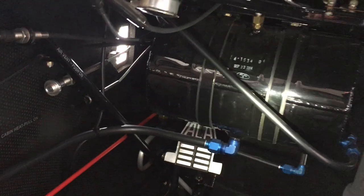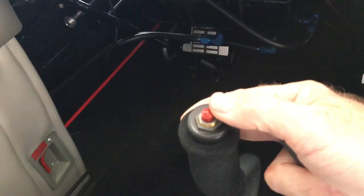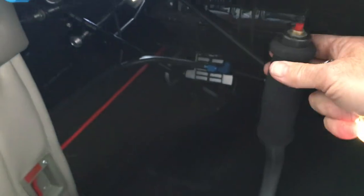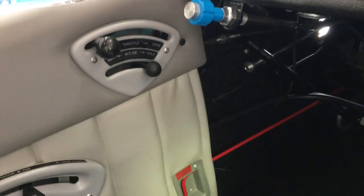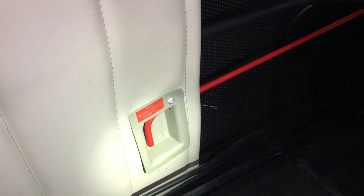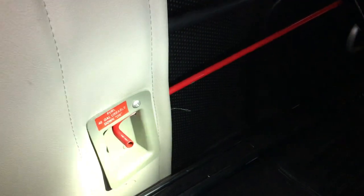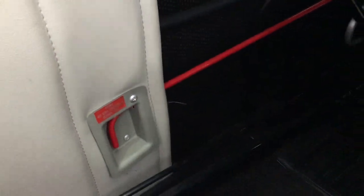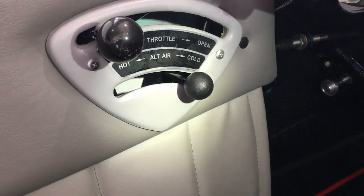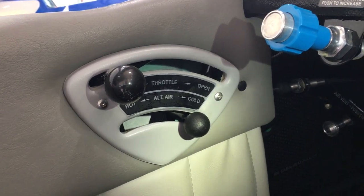We have a fuel tank — the header tank — which is where we have our aerobatic fuel. A normal stick with a push-to-talk button on the top of each stick. Down on the left side of the airplane we have the fuel valve: it is on in the down position, and when lifted and inboard it is in the off position — so fuel on or off. We also have alternate air, which is a feature of fuel-injected engines to get an alternate source of air to the fuel control unit.